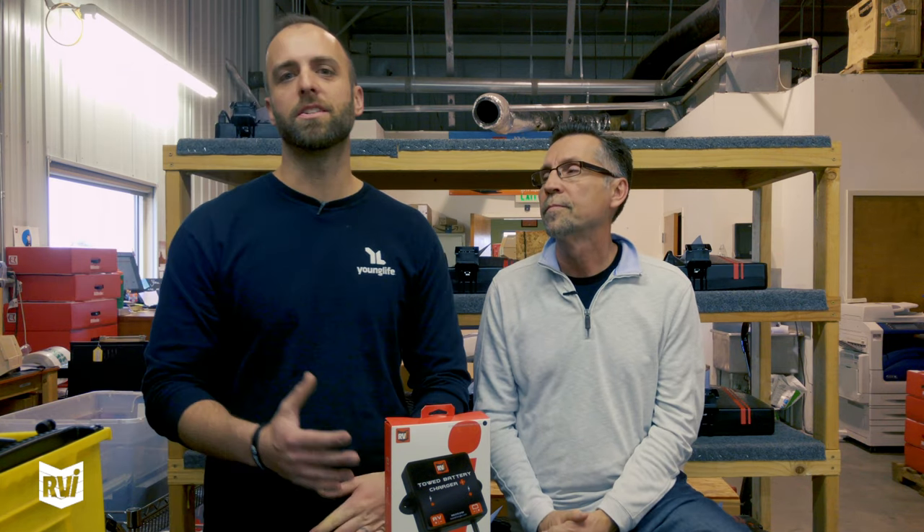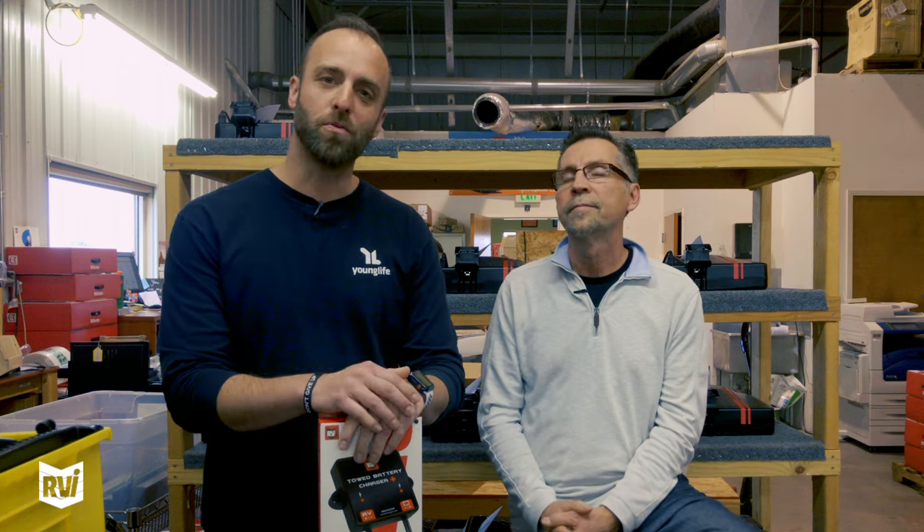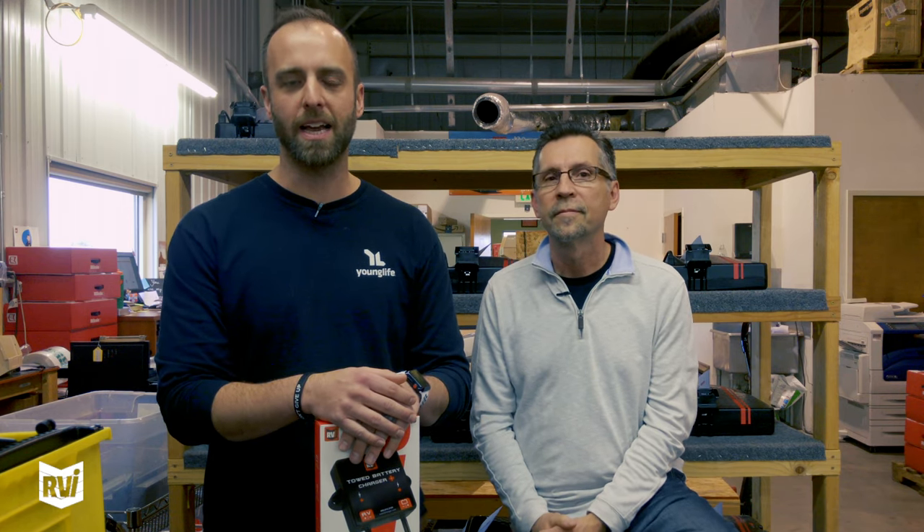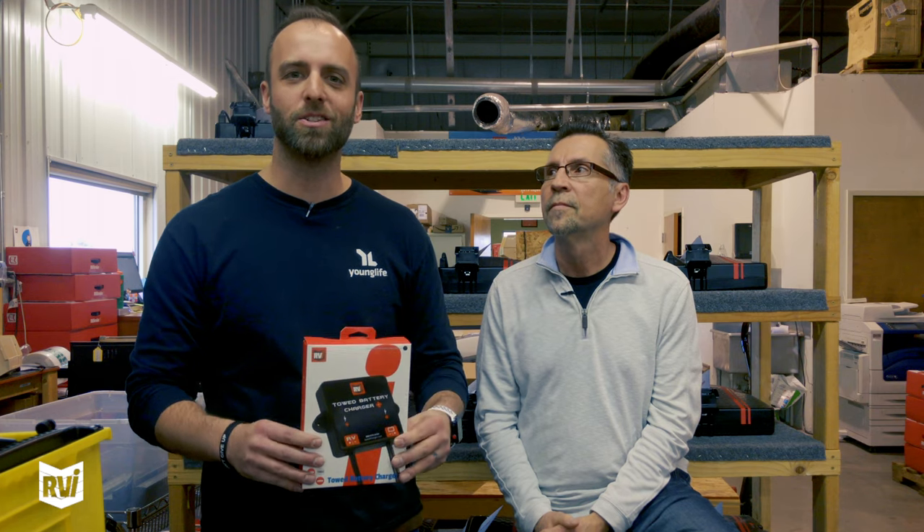Thanks Dan, that's awesome. As you can see, we think that having information is better than not having information. The old adage of 'ignorance is bliss' is only true until something goes wrong. We are all about having fun on the road, and part of that is knowing what's going on. If you have any more questions or concerns, give us a call, chat in, or email — we'd love to help. In the meantime, happy RVing!